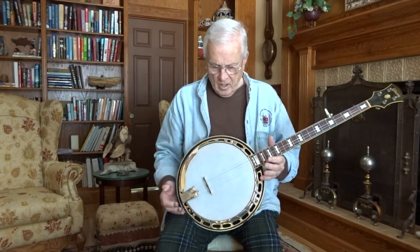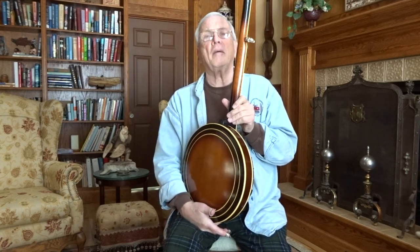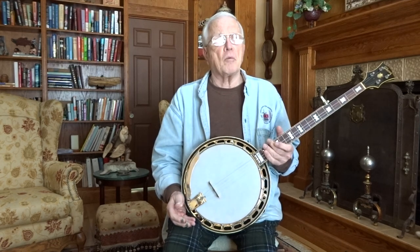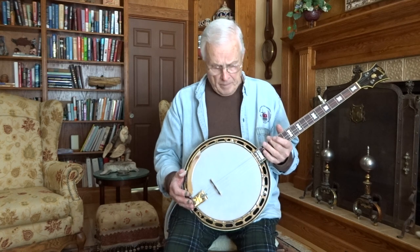This morning the banjo I have in my hands is pretty incredible. I took it all apart yesterday and checked it out, put it back together. It's a Yates-ified RB-250. The pot assembly looks to be all original. It has no serial number on the inside of the rim, which means it's probably a 1960 or 1961. They were putting serial numbers on the back of the peg heads at that point. This is a full thickness 3-ply hard rock maple rim.